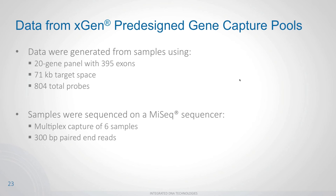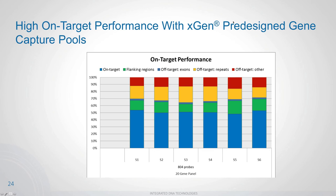The data showed excellent on-target performance. The on-target percentage — without any padding or flanking regions, strictly the exon boundaries — was approximately 50% across all samples. Adding 150 bases of flanking sequence on either side of the target space brought on-target to over 60% across all samples. The off-target reads consist mainly of intergenic repeats or other intergenic regions.